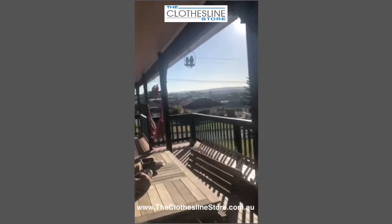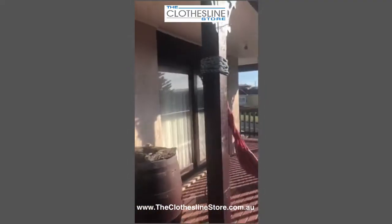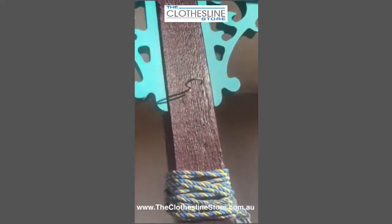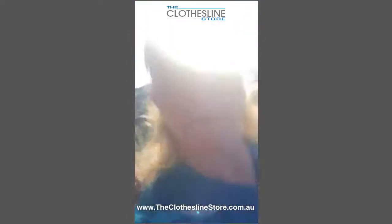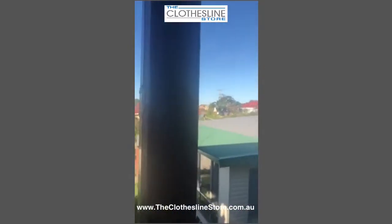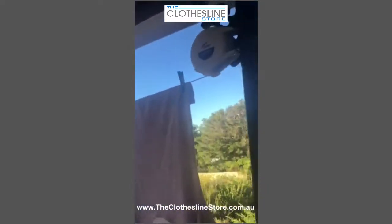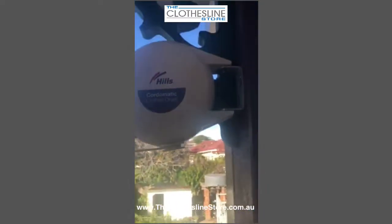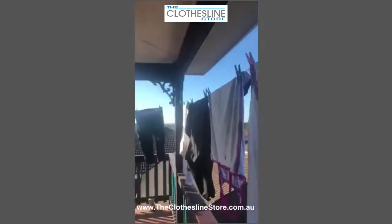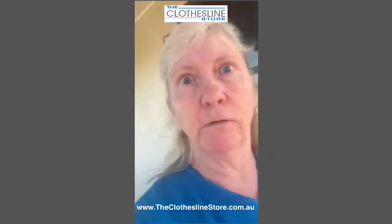Hubby has just purchased another little fitting here to put up, and we're going to extend it to where it goes. Because we're so impressed, we're going to purchase another one and put it down this end of the veranda, so we'll go from there around. Can't complain — can you see that? Absolutely perfect, just finishing off for the day.